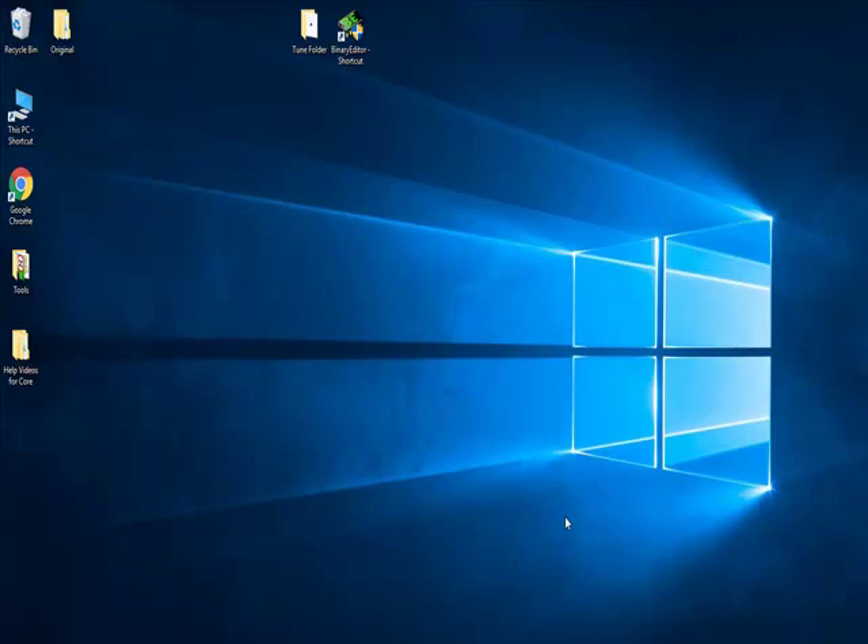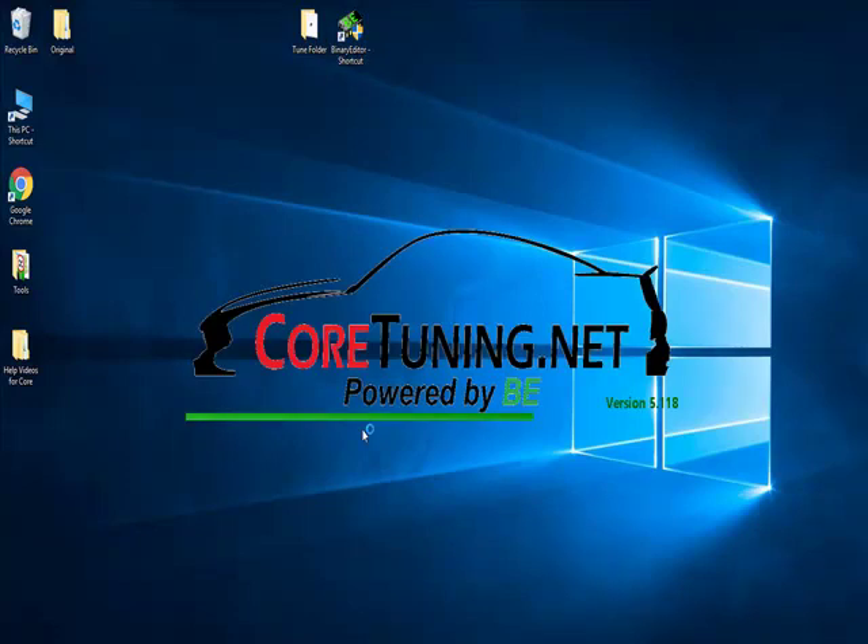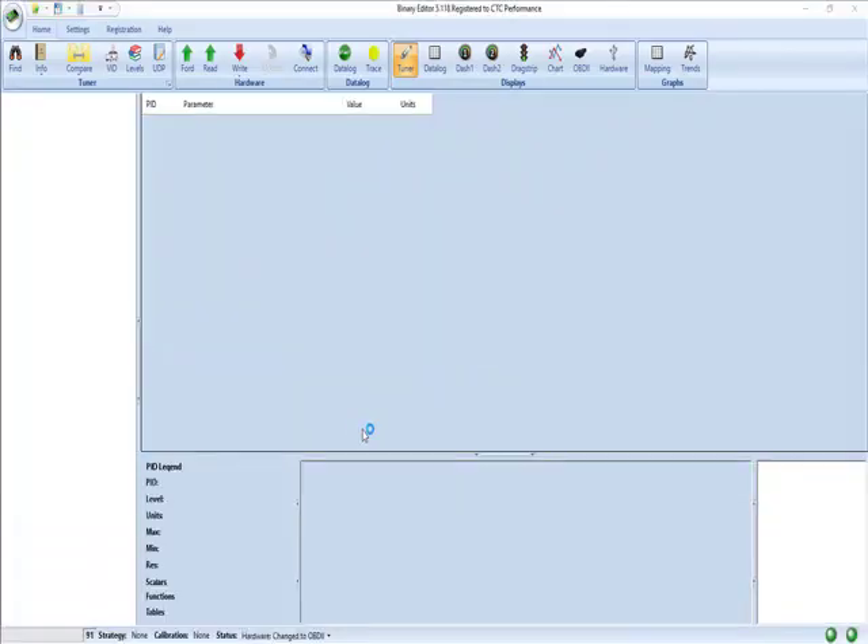This is a quick video from us at CoreTuning showing how to do a factory read with your Direct Flash package. This is assuming Binary Editor is installed and operational and you have all your databases installed and operational as well.